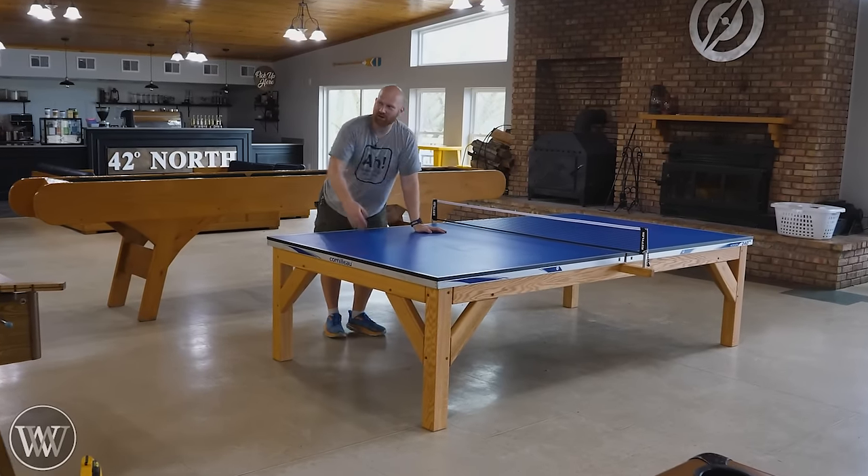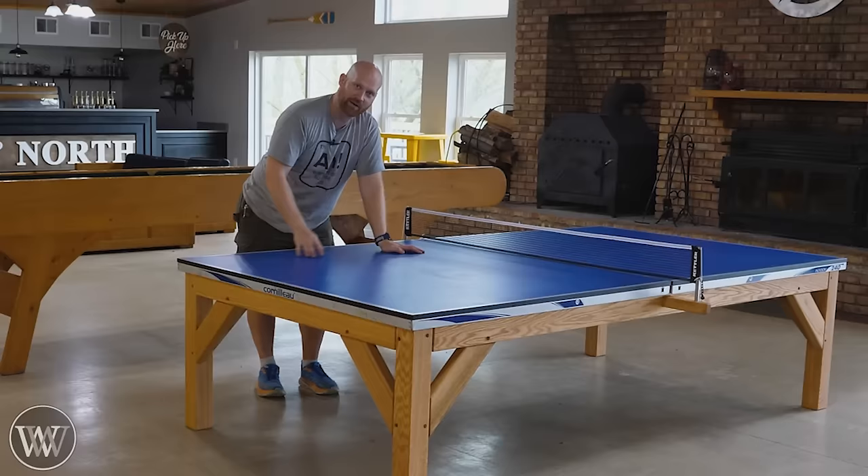Hey y'all, I'm James Wright. Welcome to Camp Joy. Today we are building a timber frame ping pong table. It's strong enough that the whole camp can get on top of this thing.